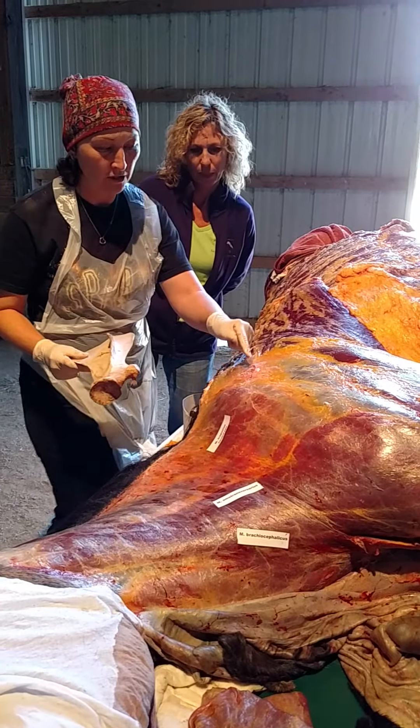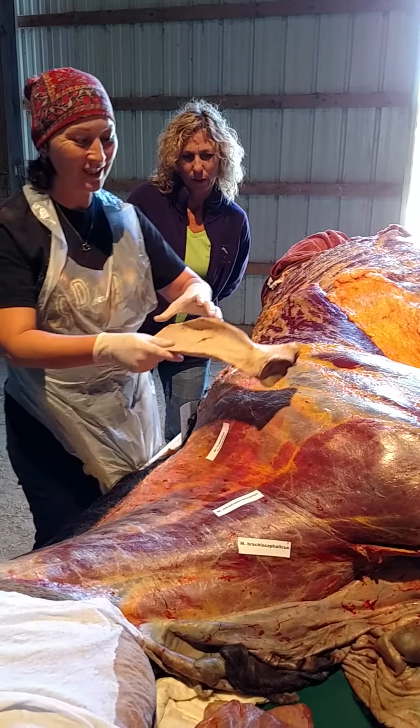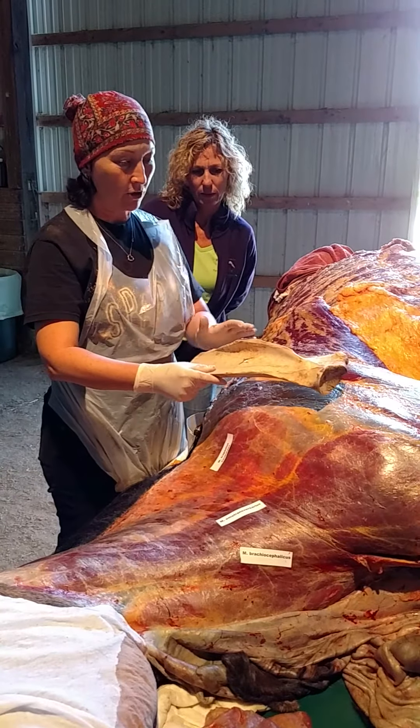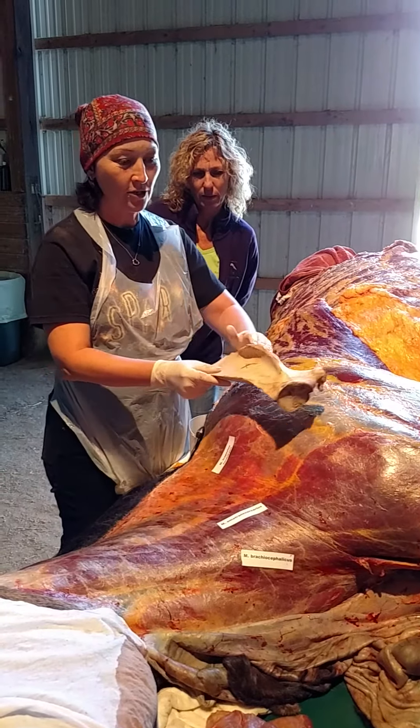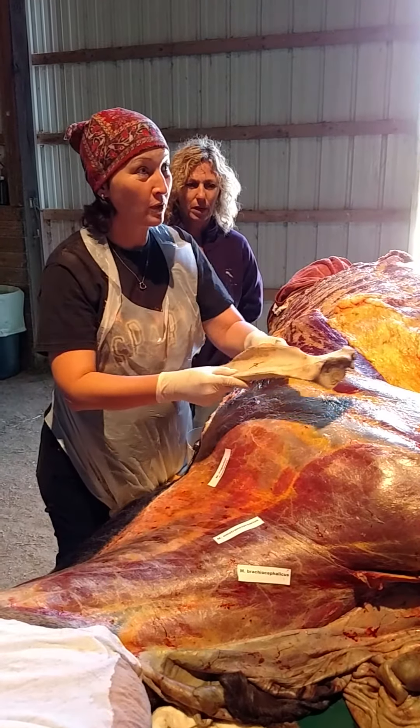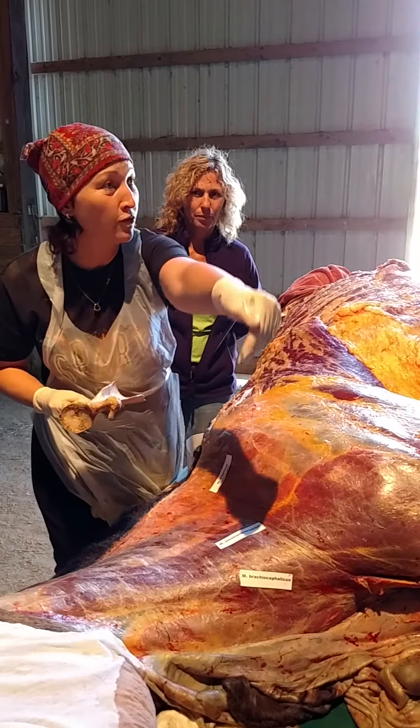Look where the caudal part of the trapezius goes — it attaches only on the upper portion. So if that contracts, can you see that it will actually make the shoulder blade rotate slightly differently? The top one will go this way, but the bottom one will go this way. So it is helpful for protraction.